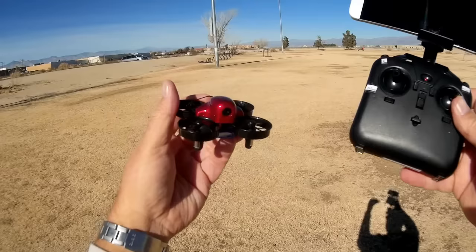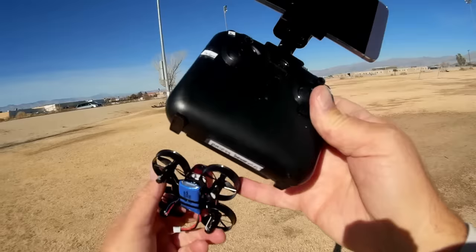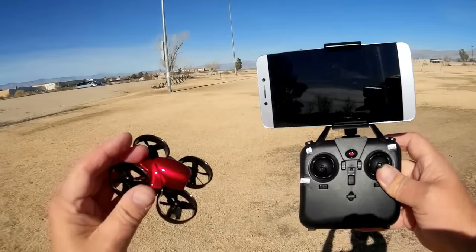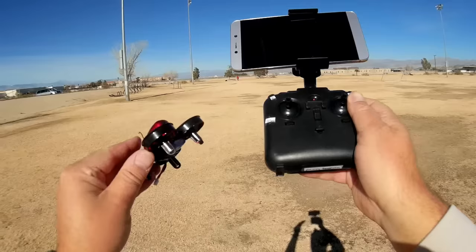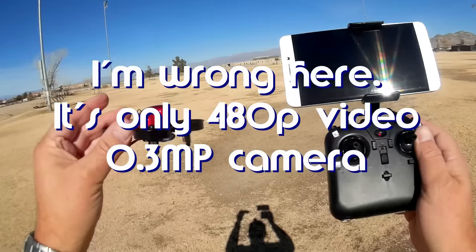It is powered by a 300 milliampere hour, 3.7 volt battery. I think they might be seven millimeter motors — I'll put up here what size they are because they look a little bit big for six millimeters, so it should have some power on it. It is a 2.4 gigahertz Wi-Fi FPV flyer. It uses Wi-Fi UFO, available on Google Play and iTunes, to provide the FPV video and record it to your phone. I believe it is 720p FPV video — we'll find that out shortly.